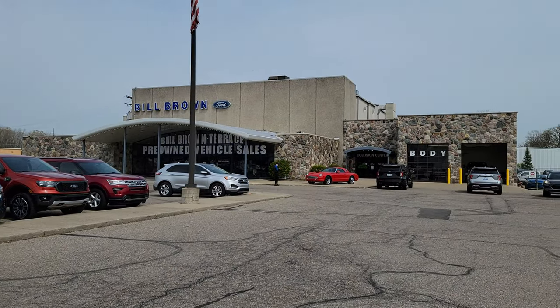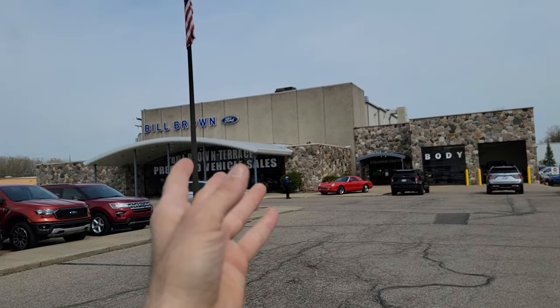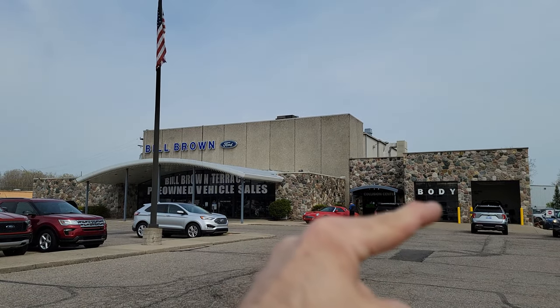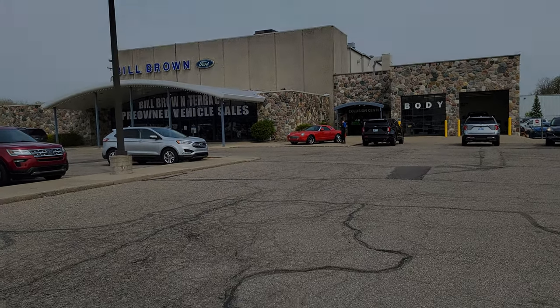What's going on guys, welcome back to the channel. Tonight we are out of the shop and we are at my body shop. We are going to talk about something I'm getting done to the Super Duty, and there's only one spot to show you — it's down here at the body shop.